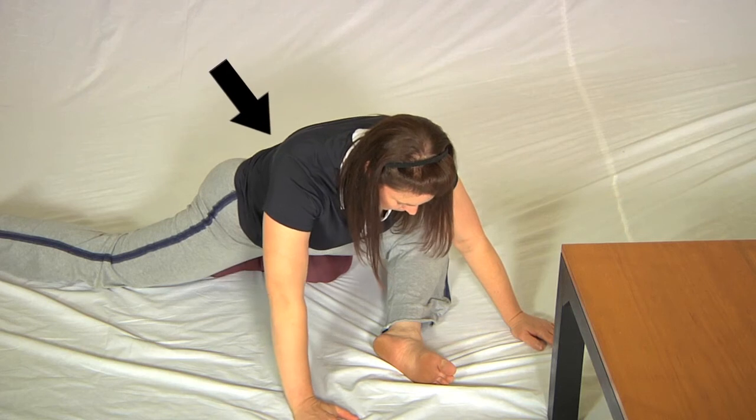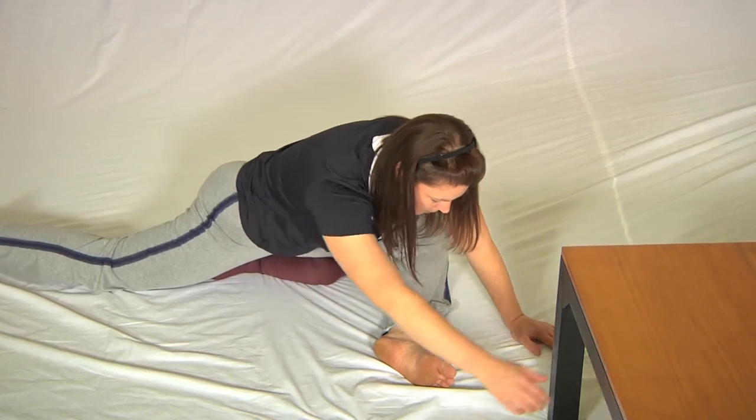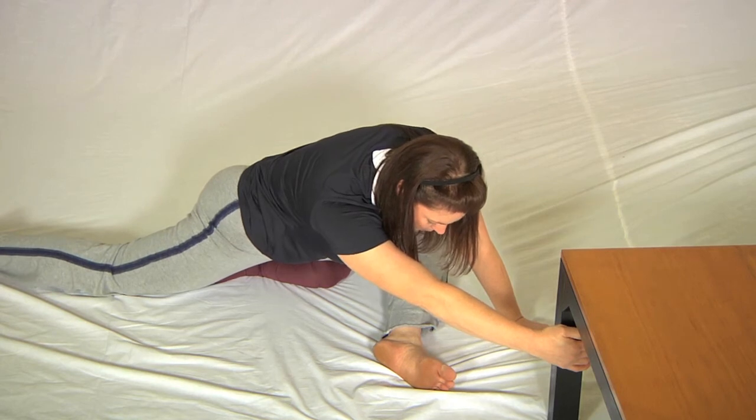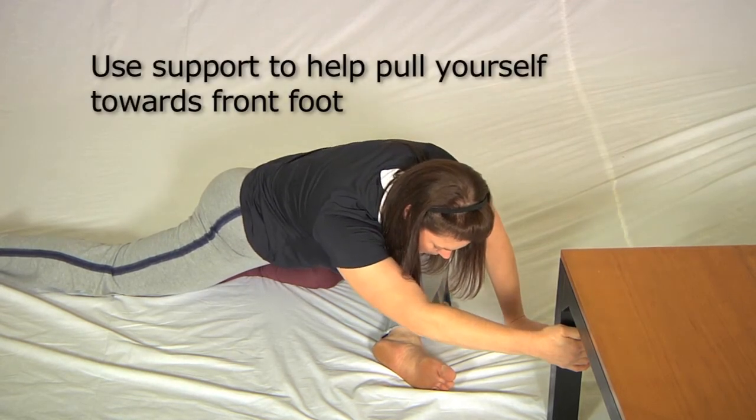At this point she's going to reach one arm out towards the table, and assuming the table can't be moved, she'll use it to pull herself towards her front foot.